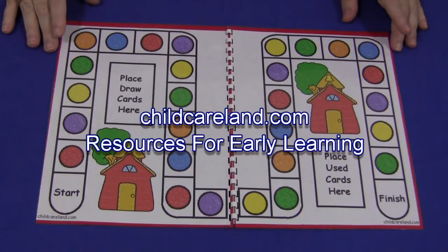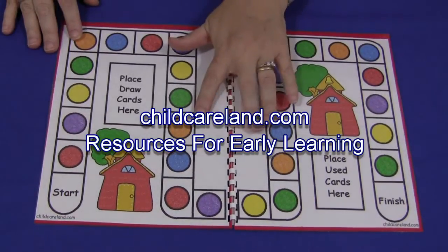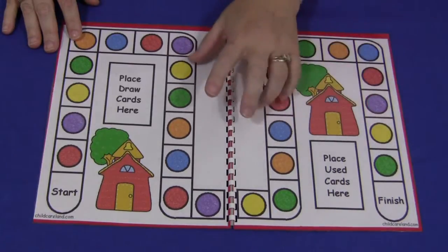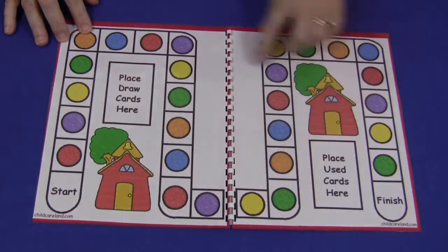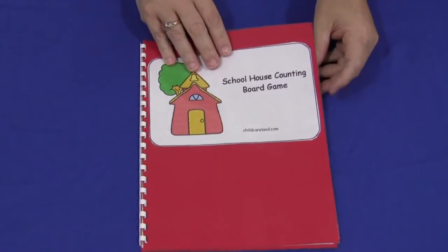All the patterns can be found on my website at ChildCareLand.com underneath the video section. You would print the two pages on regular paper and can either glue them inside of a file folder, or you can do as I've done here and glue them on a piece of colored cardstock paper and bind it together so the sheets can be laminated together.